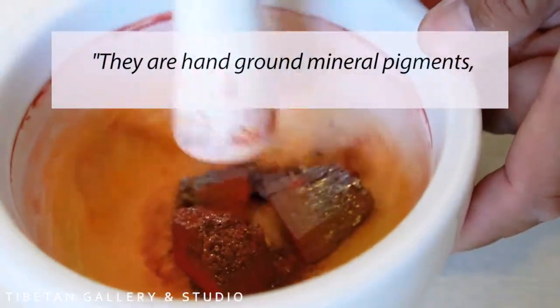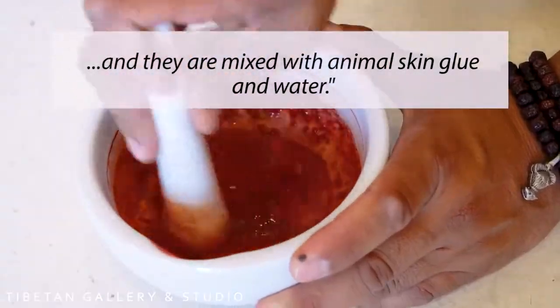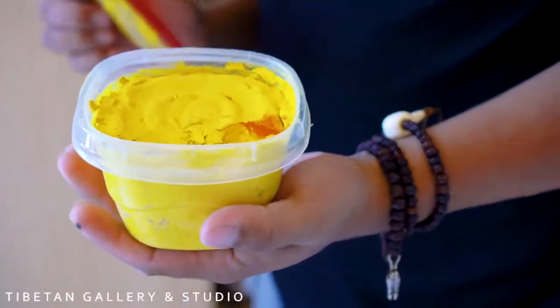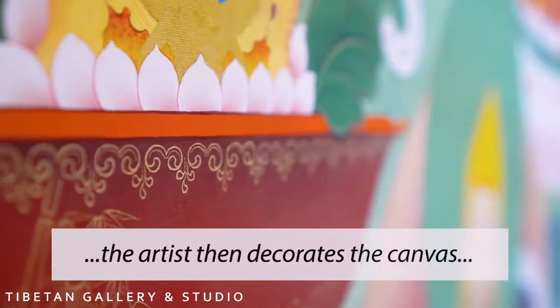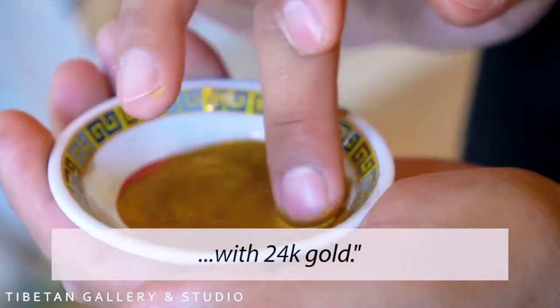They are hand-ground mineral pigments, mixed with animal skin glue and water. When the painting process is done, the artist then decorates the canvas with 24 karat gold.